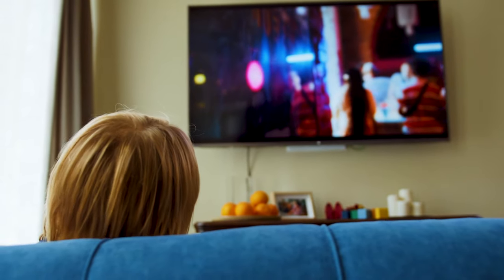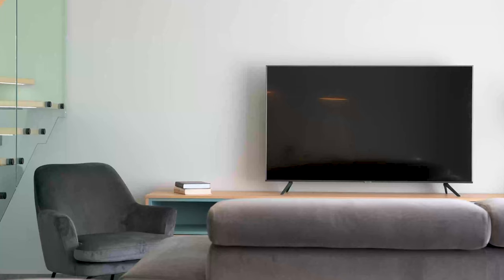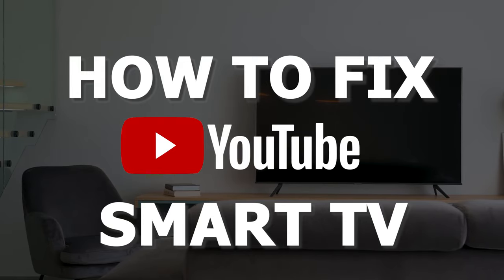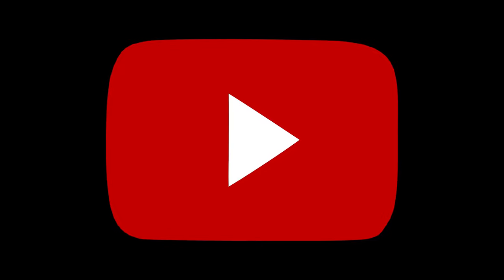There are a lot of potential reasons why you might be experiencing trouble with your YouTube app. In today's tech video I'm going to show you how to fix the most common problems with YouTube on your smart TV. Let's see if we can fix your problems and get YouTube back up and running as quickly as possible.